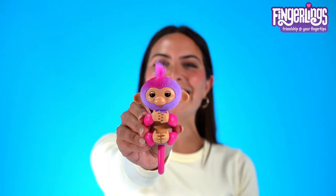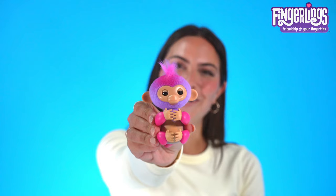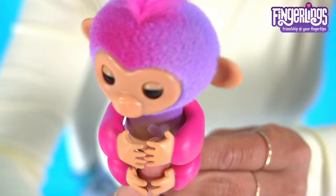As soon as you turn them on, she starts to ask for your finger. And now you're connected to your fingerling. Each of these baby monkeys have their own unique personality, voice, and look.